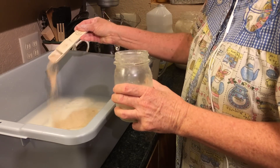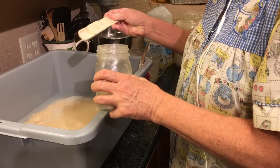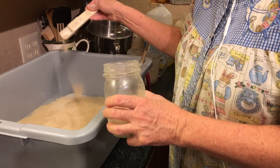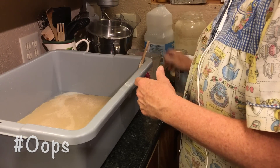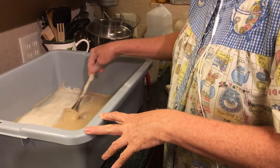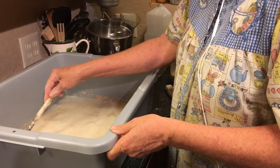Then I'm going to put four tablespoons of yeast. I'll put the recipe for three loaves down below, because I know most of you won't be wanting to make twelve loaves of bread. And I just stir that a little bit to incorporate.